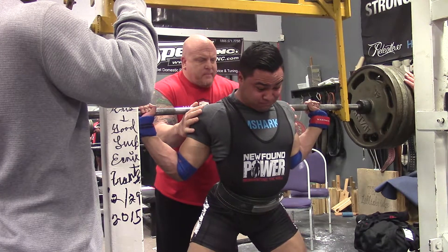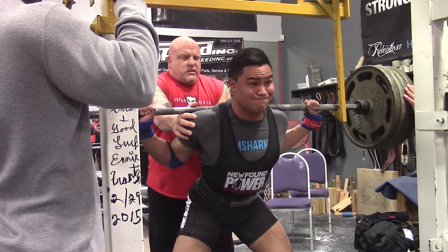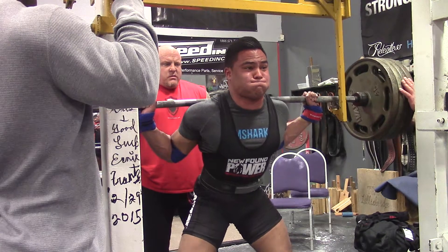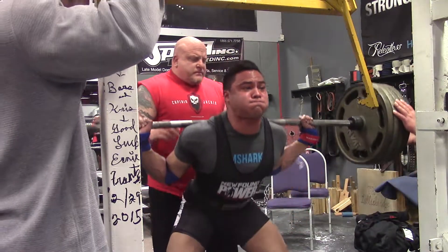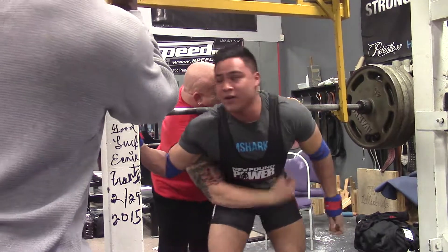I'm definitely looking forward to this next meet. I'm planning on hitting that 600 squat. I won't be necessarily disappointed if I can't pull 600 on the deadlift at the meet, but I definitely do want that 600 squat, and everything is looking great leading up to it. If you like this commentary, please subscribe, leave some comments and likes — just give me some feedback to see if you guys like this type of content, and I'll keep putting it out there. Thank you.